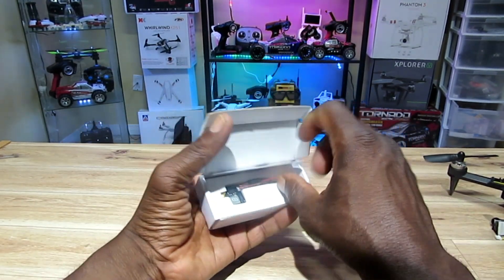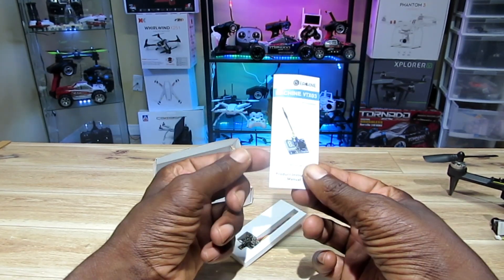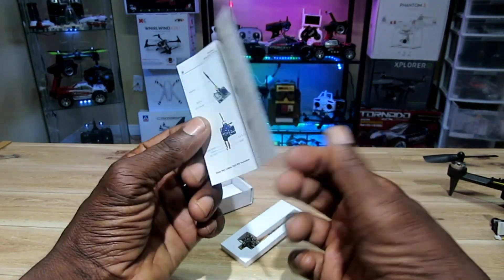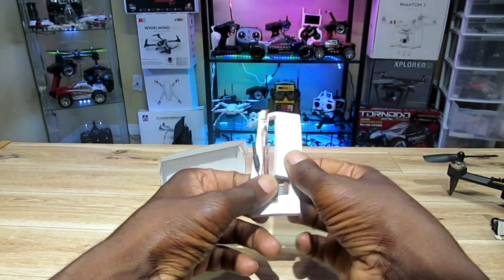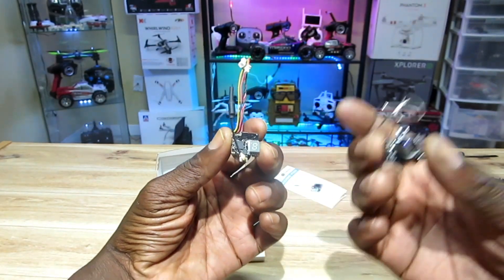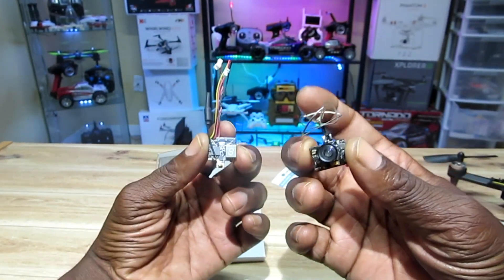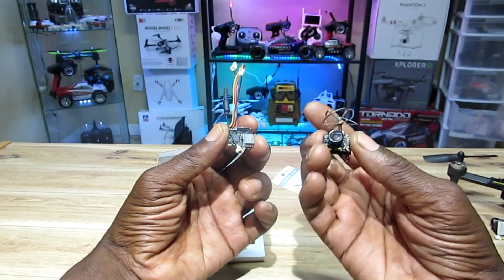It comes in a packet like this. Here's the manual — it goes over all the different functions, settings, and all of that. And here is the transmitter itself. Pretty much the same thing except you have this adjustable whip antenna, as opposed to the cloverleaf antenna in the all-in-one. So all the functions are pretty much the same.